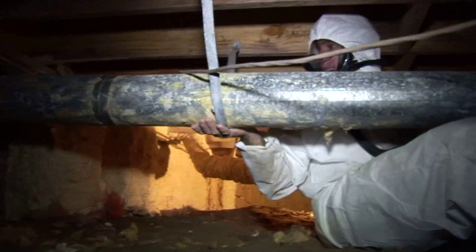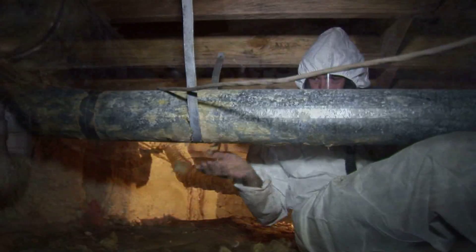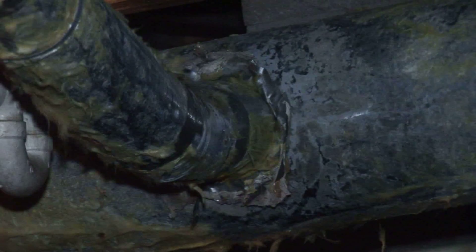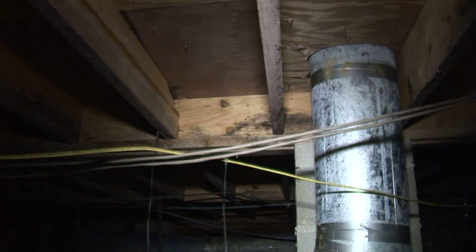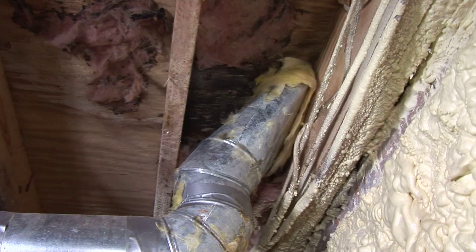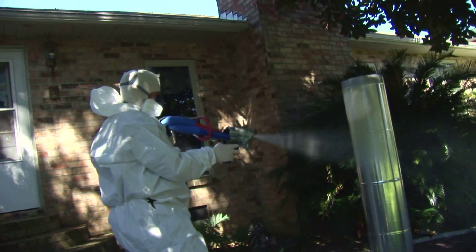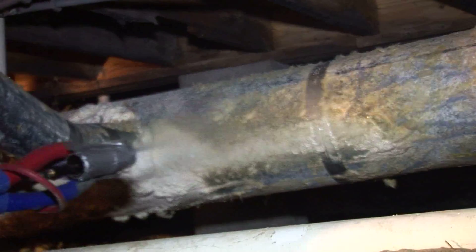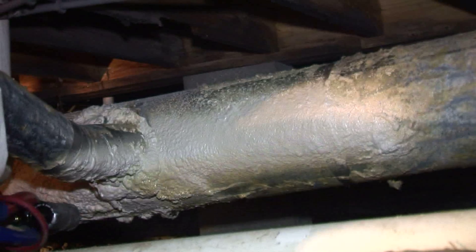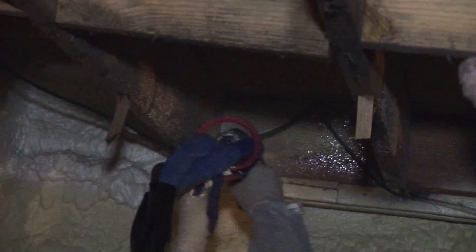Over a period of time, the old traditional R8 or R6 fiberglass duct wrap insulation will break down. In crawl spaces, animals are attracted to it, and a lot of times you'll have the presence of moisture — the wood in the house absorbs the moisture. What we're doing in the crawl space is when we spray the foam on the duct and on the wood of the base of the house, it expands and as it expands, it seals.